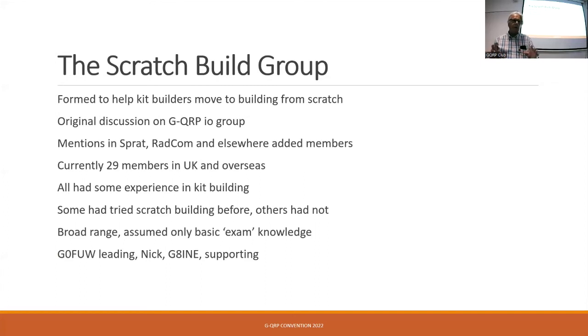This all started with a question on the GQRP club's IO group. Somebody just said, how do I go from building kits to doing scratch build? And a few others went, oh, I'd like to know that. So I put a thing out asking if anybody would like to do a project as a group and learn together. What I expected to be maybe four or five people has ended up with about 20-odd members in various countries across the world.